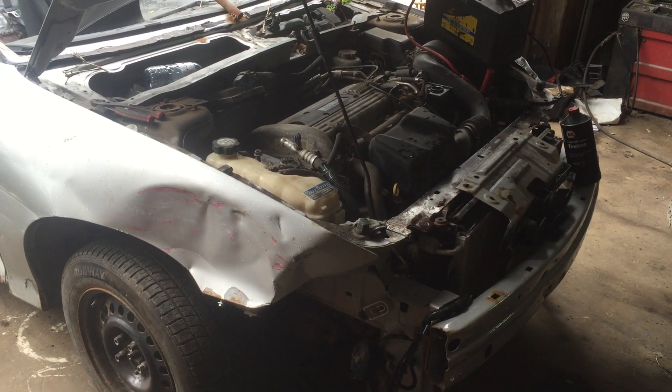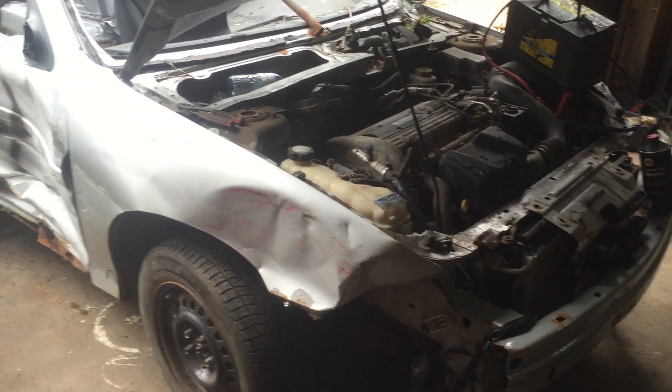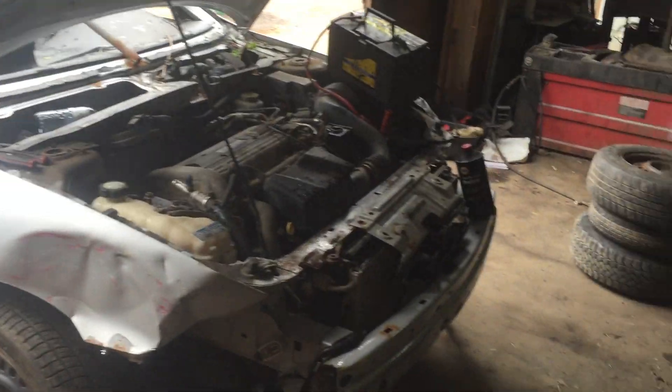I have to do some work to this car, but it's right by the exhaust manifold, so I'm going to let it sit here for about 20 minutes to let it cool down.